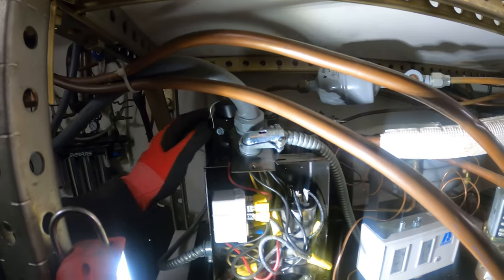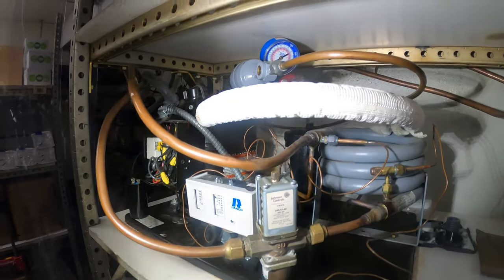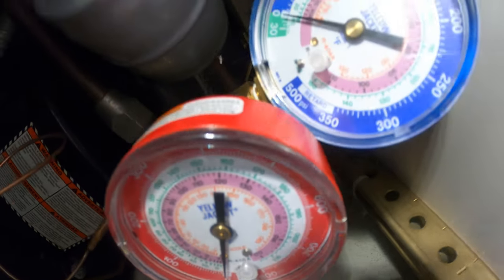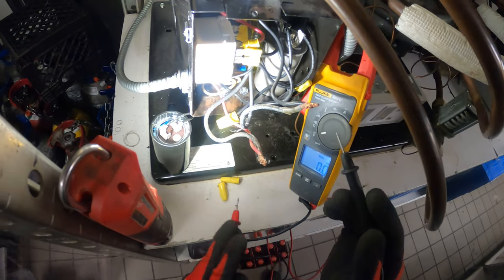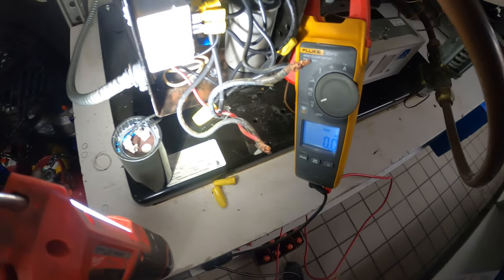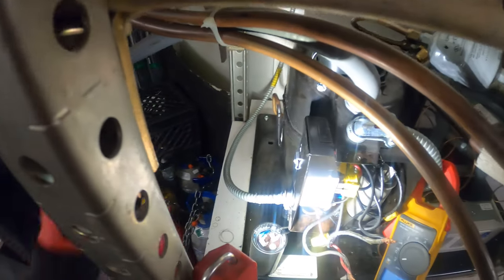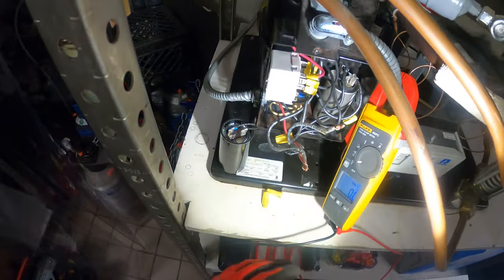This was already previously troubleshot and it has locked rotor. The previous tech said the refrigerant was already recovered — just double checking, we have zero pounds of pressure. There's no refrigerant in the system, confirmed. This is a 208 single-phase system and we have no voltage.